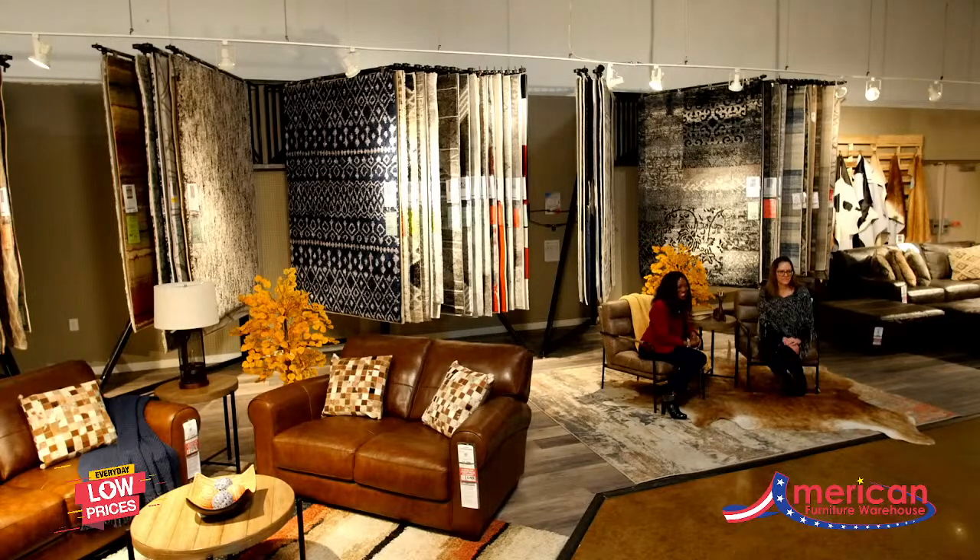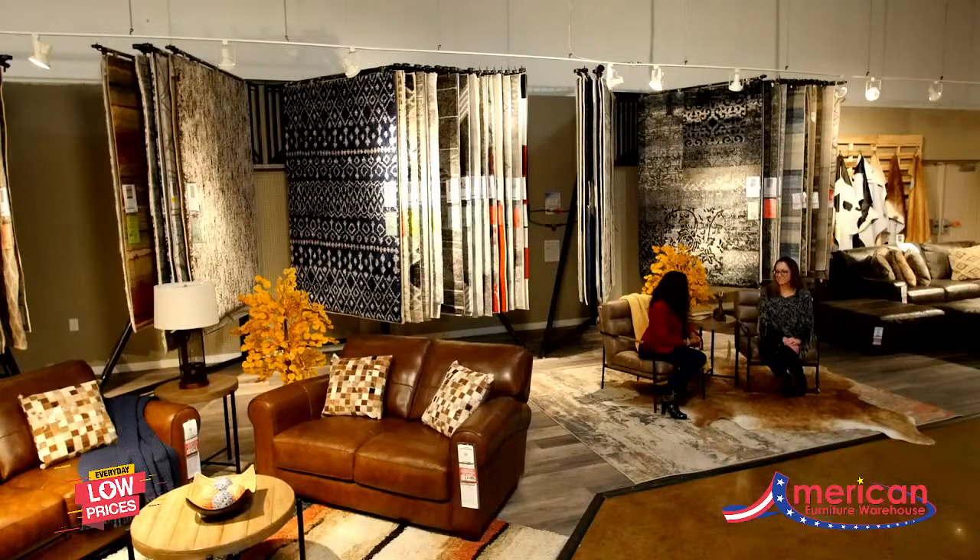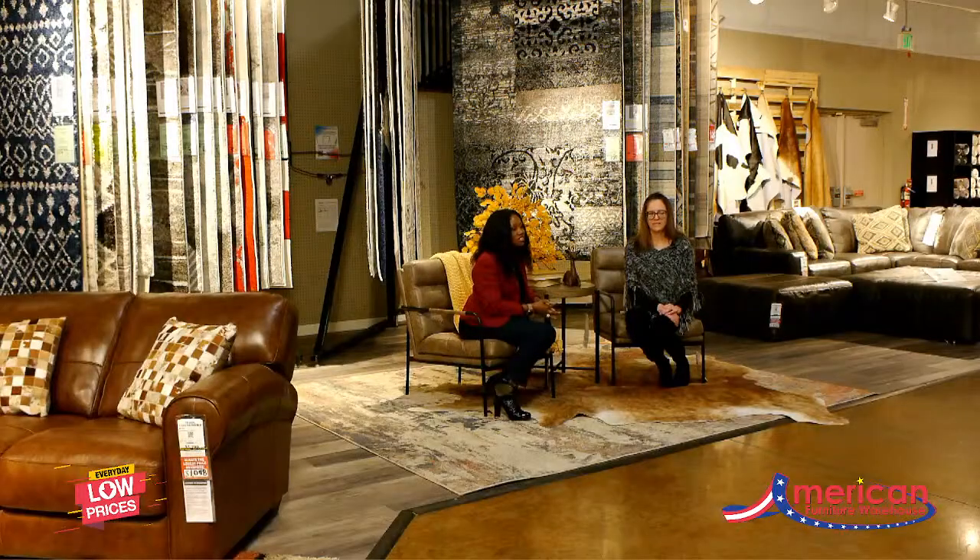Welcome to the Designer's Den at AFW. We're back in the area rug gallery finishing our series on how to design with rugs. When we start thinking about utilizing rugs in our homes, we can create so many unique ways to use a rug. Linda, I'm so glad you're here with me today — we can help show our viewers how we can utilize rugs in our spaces.